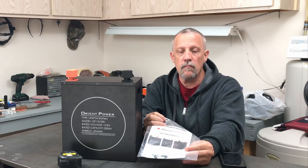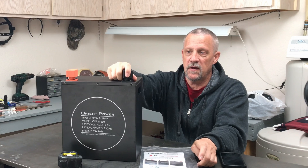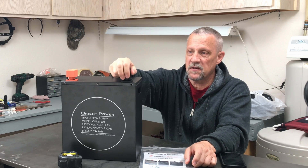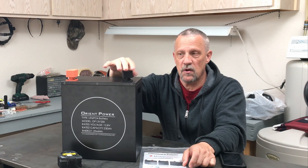It comes with an instruction manual, a couple of bolts for the connections up here, and then these plastic covers, which are kind of nice to protect so you don't drop something on there and short the battery out. It also has an on-off button and it's Bluetooth capable. But other than that, it's a pretty simple battery with pretty good size for storage.